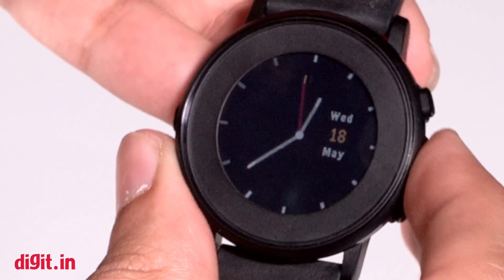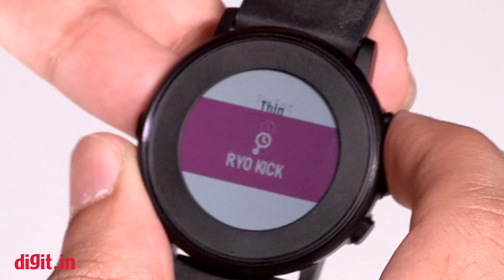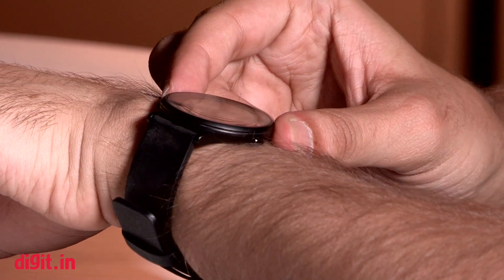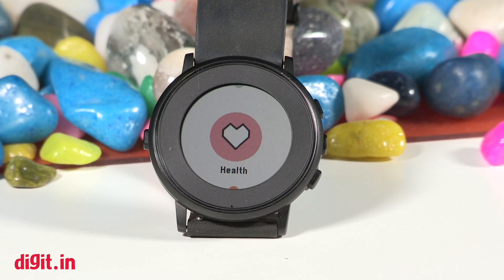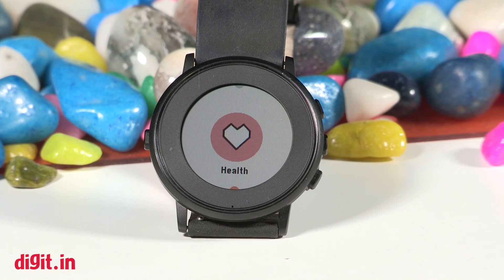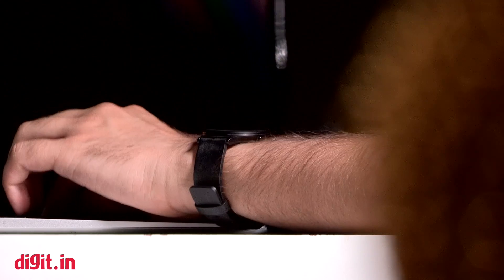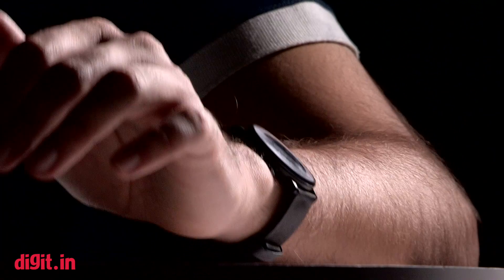There are also a bunch of games you can play from the watch itself, and some of these games are quite addictive. The app library of the Pebble Time is very large compared to Watch OS and Android Wear. The Pebble Time doesn't have Siri or Google Now-like watch services, which is a bummer, but you can reply to WhatsApp messages or SMS from the watch without removing your phone from your pocket. There are a bunch of fitness apps for the device too, plus a built-in health app that tracks your steps and sleep.